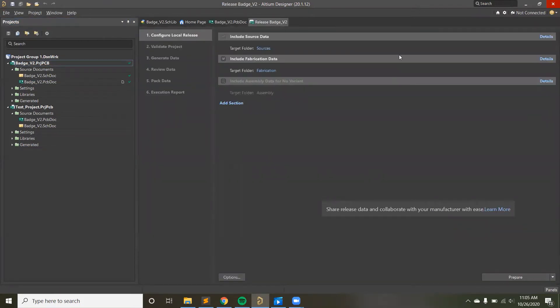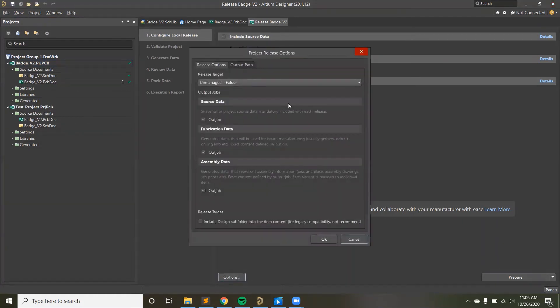The project release window opens showing source data and fabrication data. You can also include assembly data — if you want your board assembled you'd include information about what components go where — but we're not getting these boards assembled so we don't need that. 'No variant' means you have one PCB document; you can create variants of the board with different components included or not. You can configure what's included in the output and where it gets saved — as a zip or a folder.